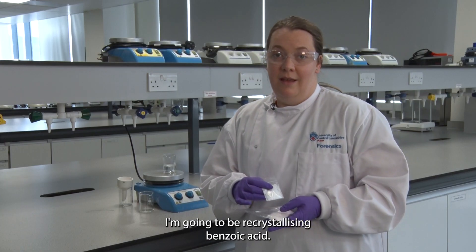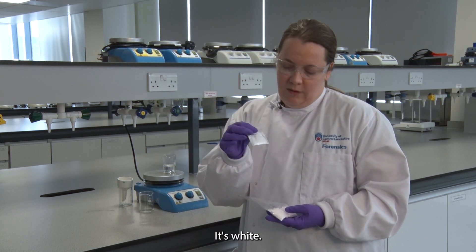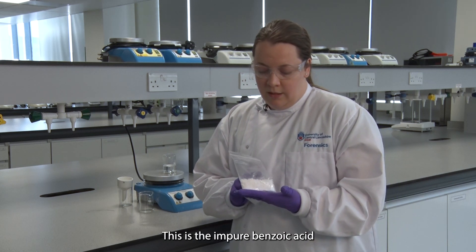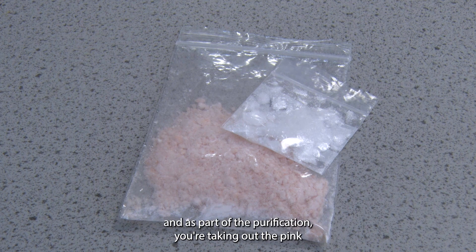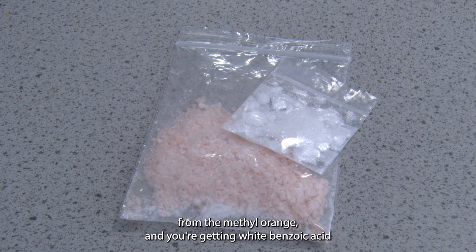I'm going to be recrystallizing benzoic acid. This is pure benzoic acid — it's white and you can see it's a little bit shiny. This is the impure benzoic acid; it's got a slight pink tinge from the synthesis. When you recrystallize this, as part of the purification you're taking out the pink from the methyl orange and you're getting white benzoic acid.